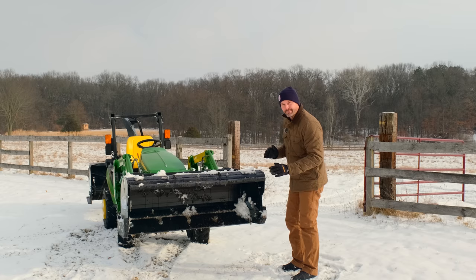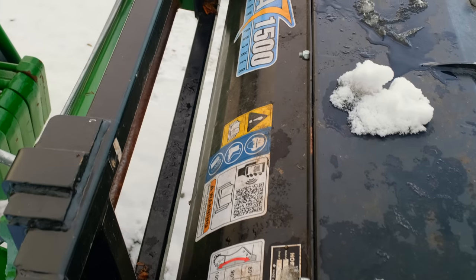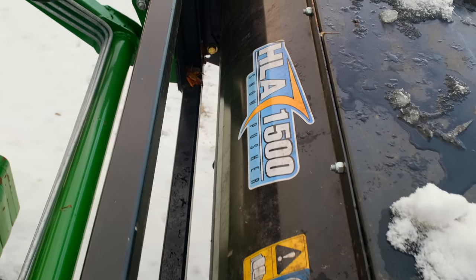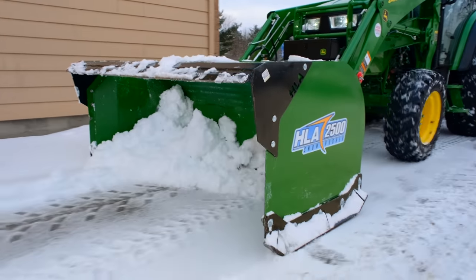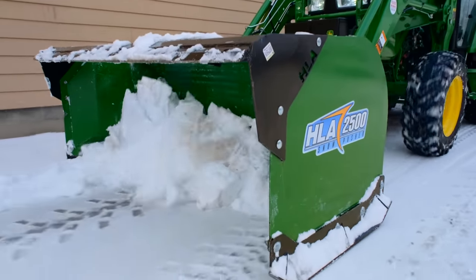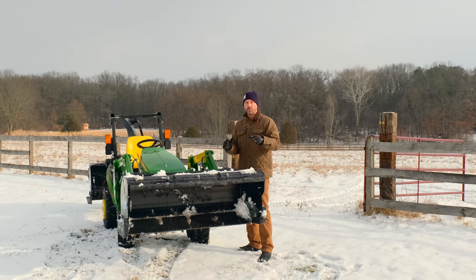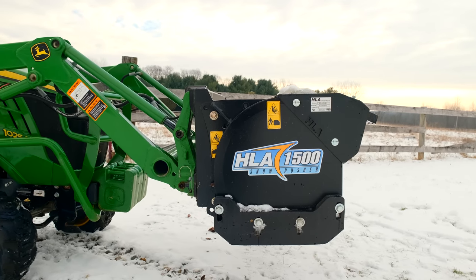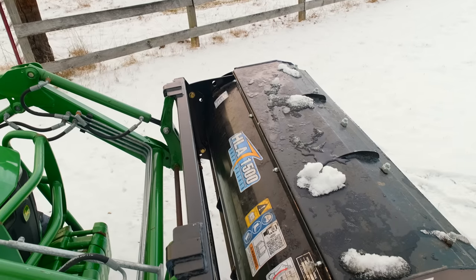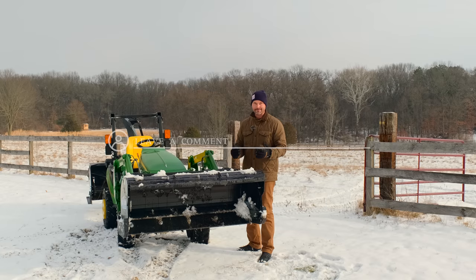If you look close, you're going to see the back wall of the snow pusher is actually rolled — it's a curved radius forward. It's not going to be vertical like most of the others out there. What this does is allow that snow to keep rolling forward, making it a lot easier to push the snow, especially with larger loads. We have thousands of these pushers out there in the market, and me standing here looking at this, it's just built like a tank. It's very robust, very stout. You're just not going to damage this thing.